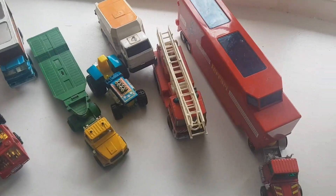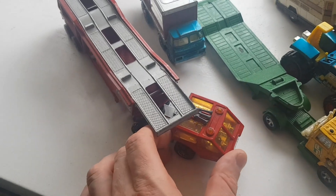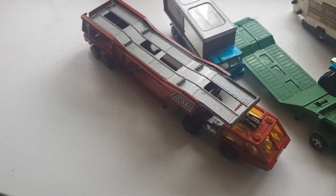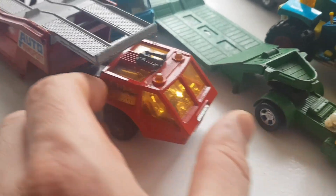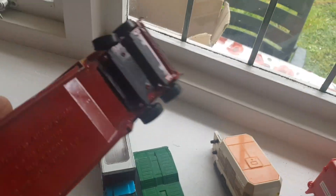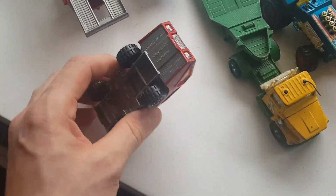I've got the first load in here. This one is a car transporter from Matchbox Super Kings. I like the condition - it looks like nothing's missing from this one. This is an earlier one, I think 1976.